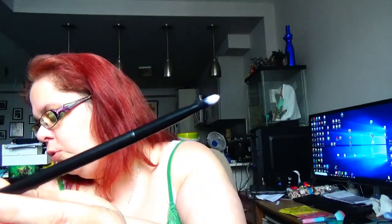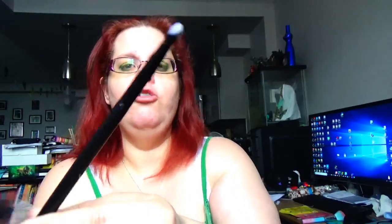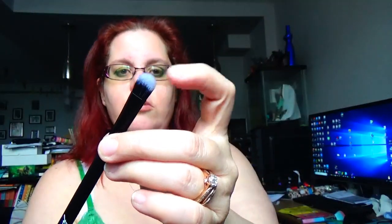I also got another brush in my ipsy bag this month — this is the Elite Beat 203 concealer brush. It's a nicely packed brush and it's so soft. It's not going to irritate under my eyes because that's mostly where I do concealer, so I think that will be nice.